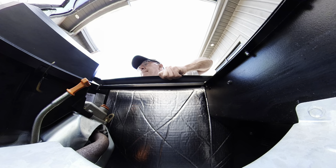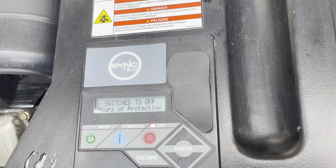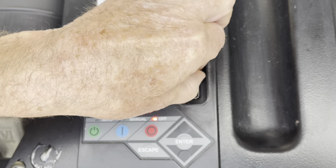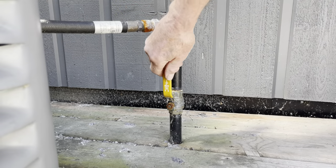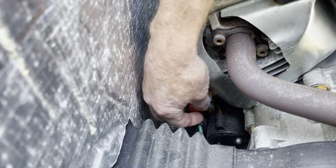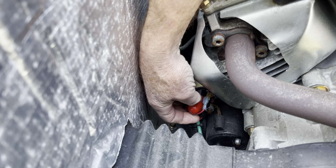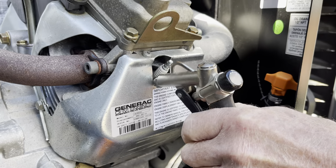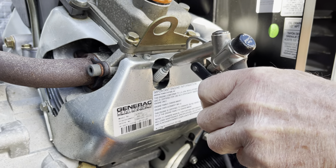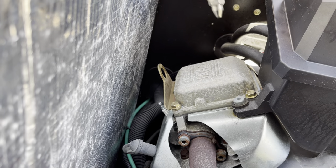This video is part of my series on Generac whole home generators. Before you get started, turn off the generator and remove your 7.5 amp fuse from the controller. Turn off the gas, and what I like to do is remove the spade connector from the starter just to be on the safe side. After removing the spark plug lead, if you have some compressed air, blow around the spark plug well to remove any dirt or debris.